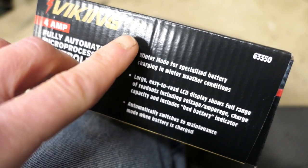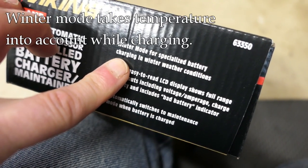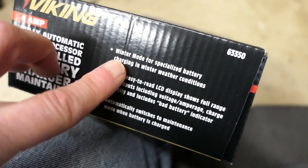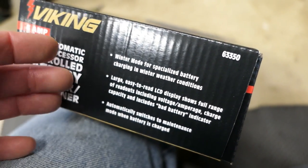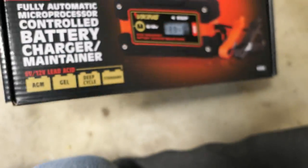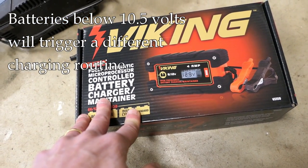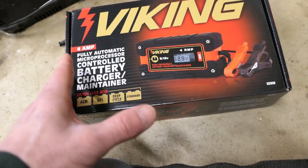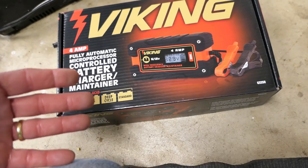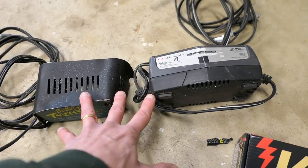It also has a readout and other features in the firmware to help us maintain batteries to a greater degree. Other newer features include a winter mode — if it's cold out you can select that and the logic will act differently on the battery. There's also an attempt to rehabilitate a battery: if this charger notices the voltage is below 10.5 volts when attached, it's actually going to try to rehabilitate the battery before charging it back up. There's more advanced logic in these newer models than in the older ones I'm replacing.